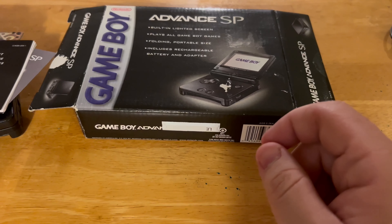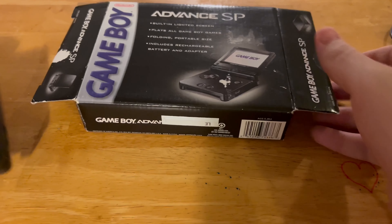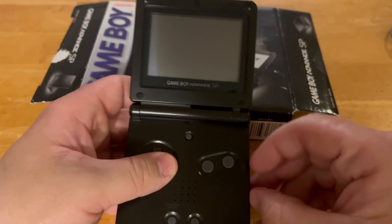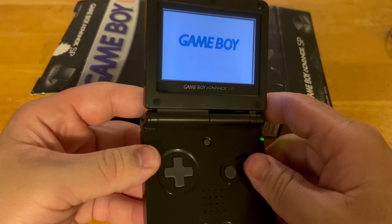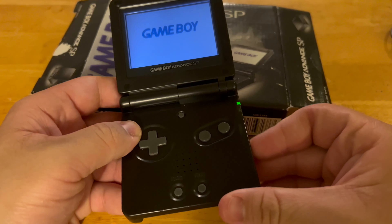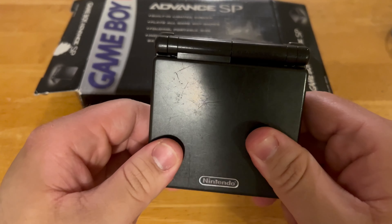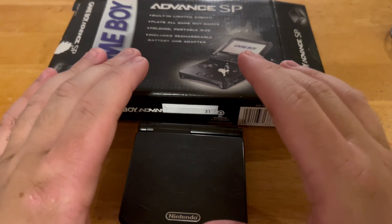So here it is — that's how it looks. The Game Boy Advance SP edition looks perfectly amazing and I can't wait to look at it more. It's very beautiful. Turning it on now — nice, that looks so cool! Not bad, comes with 101. I love it!